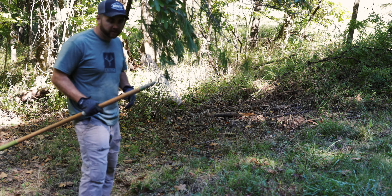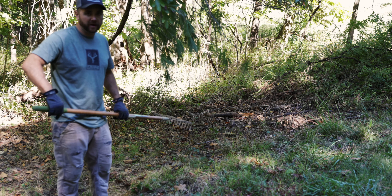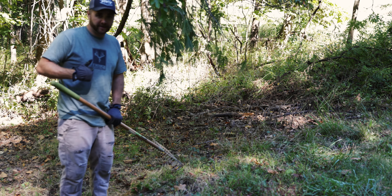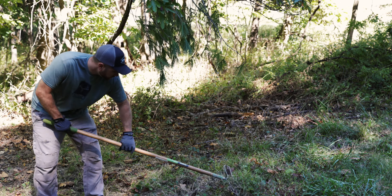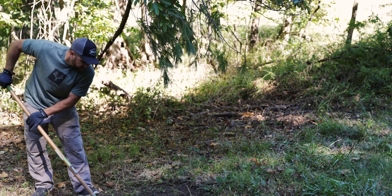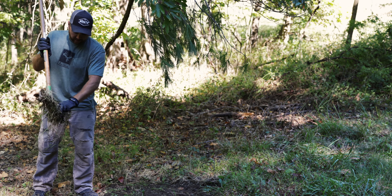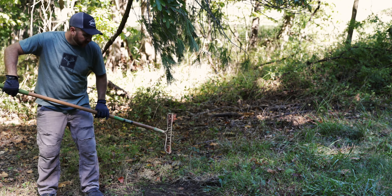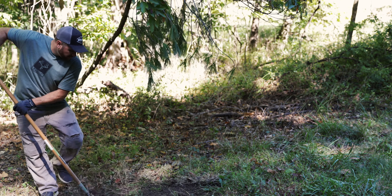Now we're gonna get to the ground area and make the actual scrape. All I need here is a steel rake. I like about a three to four foot by three to four foot area — I'm just gonna rake this stuff back, break it all up, get it down to bare dirt, then I'm gonna urinate in it and we'll hang the trail camera. The reason I like it bigger is it's more visible, more drawing power; they'll see it a lot easier. Typical deer scrapes are maybe two foot by two foot, but I've had really good luck making them a little bigger.